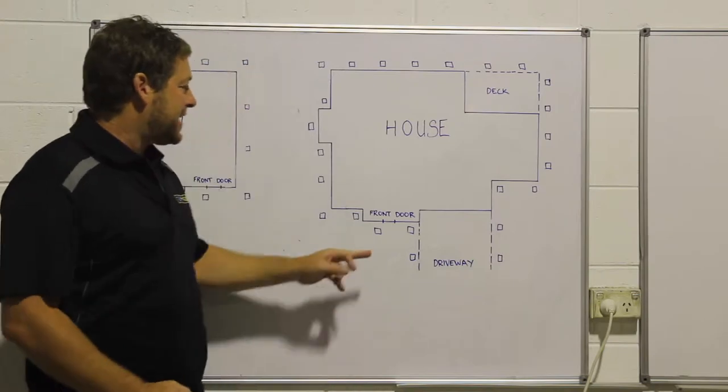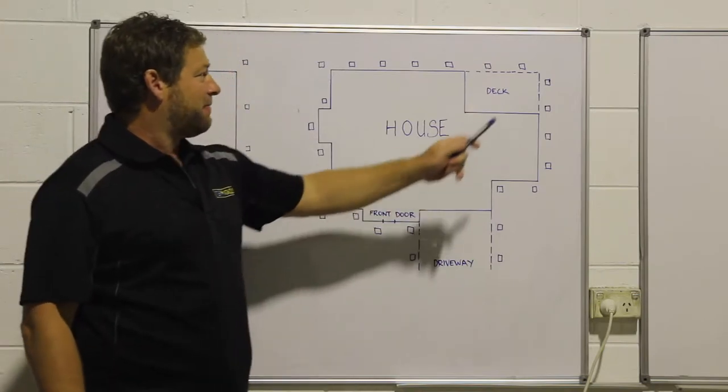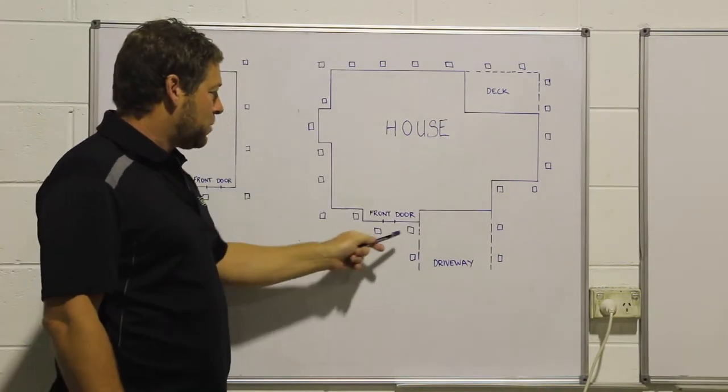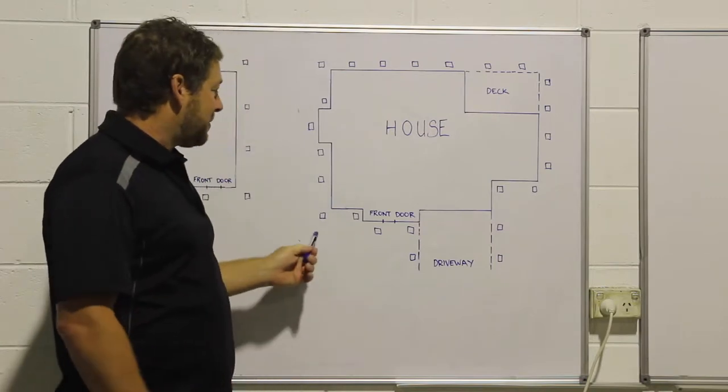Basically you can see this house — this is a standard house we do every day. You've got a driveway at the front and a deck at the back. All we're doing is going around that house at three metre centres, so we divide areas up.